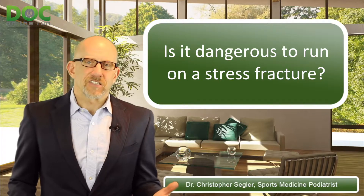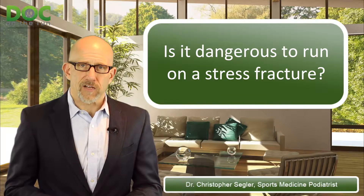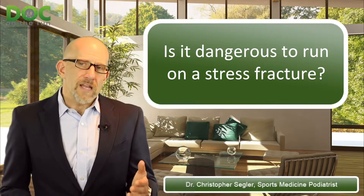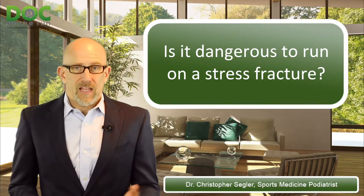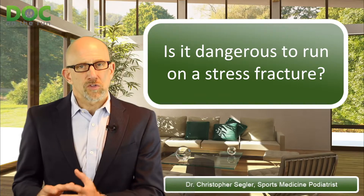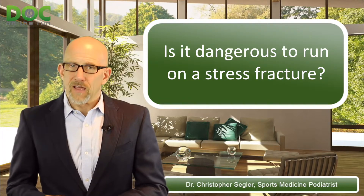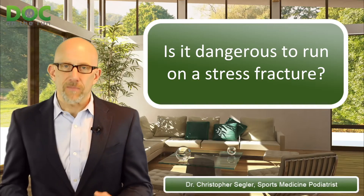If you do that, it's not necessarily dangerous — it doesn't always have to be risky to run on a stress fracture. But you have to talk to your doctor specifically about your circumstances and your particular injury, and work out a unique plan together. Talk to your coach and put together a set of workouts that will strengthen and fortify everything else in the system while that one injured structure is healing. If you do that, even with a stress fracture, you can maintain your running fitness and get back to running sooner.